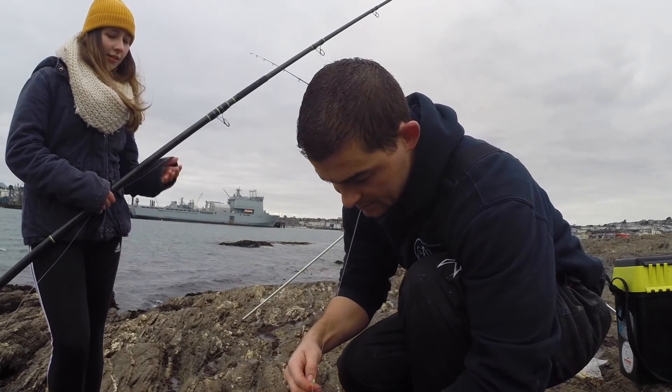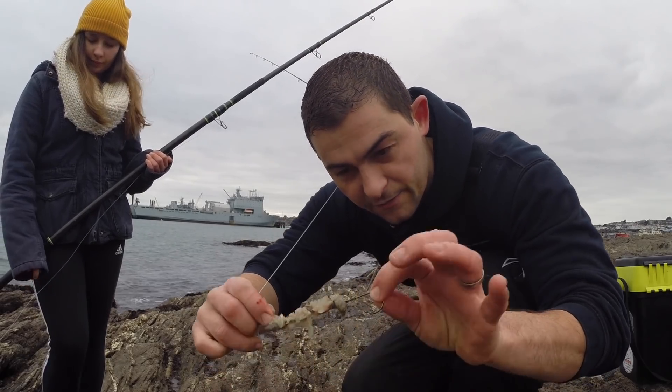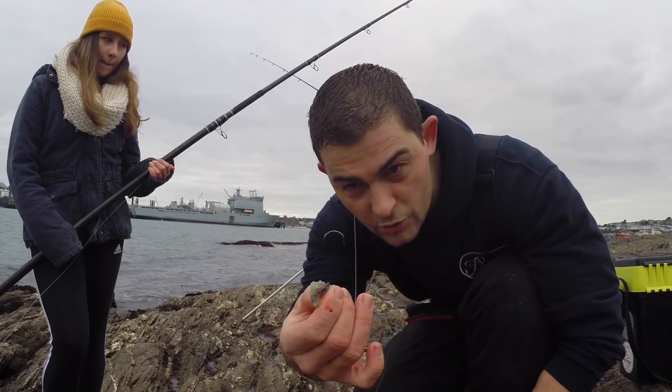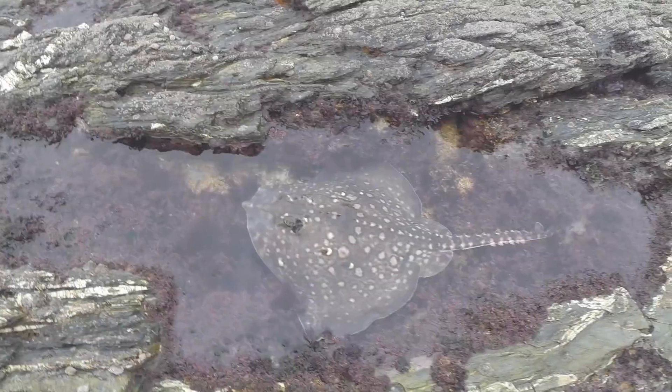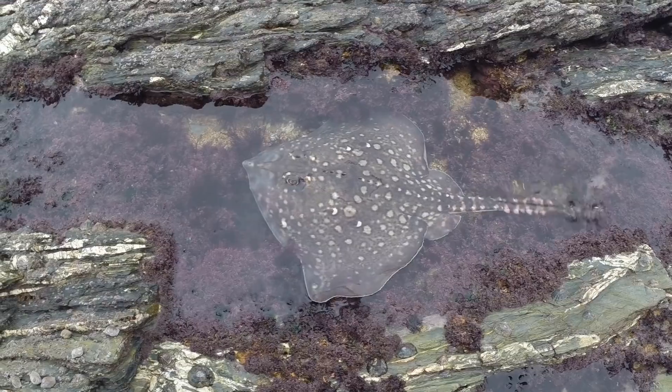We're obviously just testing their alarm system — but it was literally just a little piece of frozen mackerel on. I think these are Coxswain 4/0 specimen extras. Dead simple. It's a beauty, isn't she — stunning looking fish.